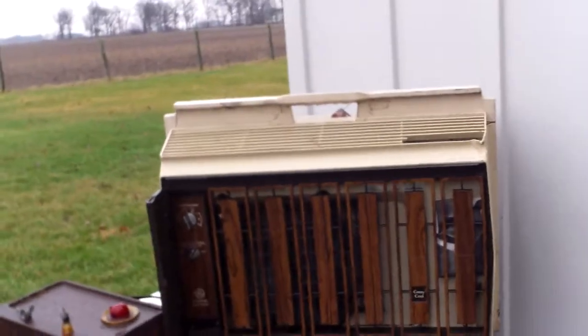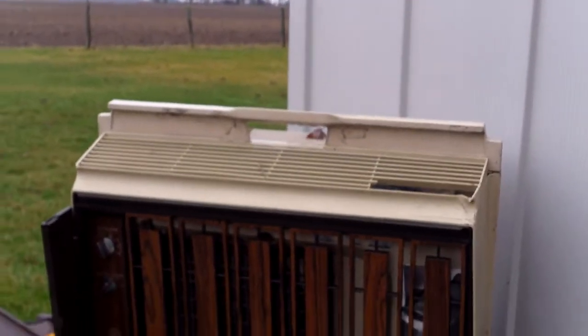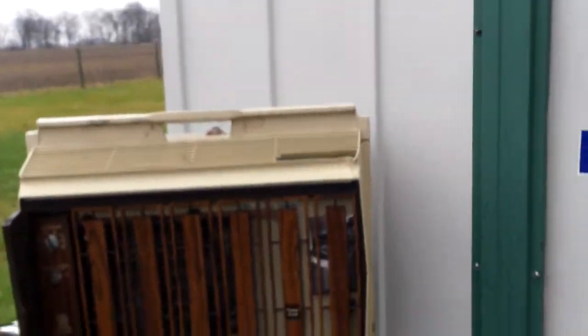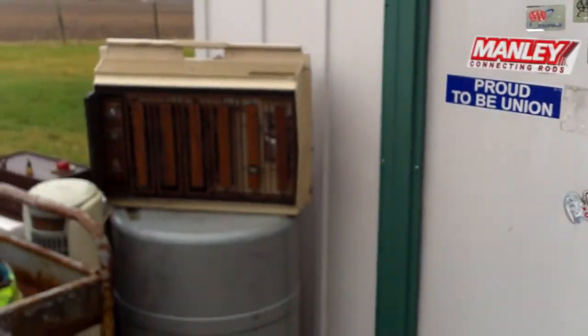The cart I got from the barn. The air conditioner I got from the barn. Please join in for part two — maybe I won't be so brain dead then. Thank you.